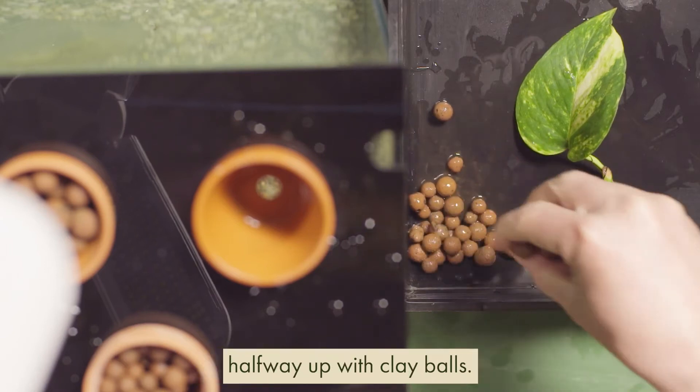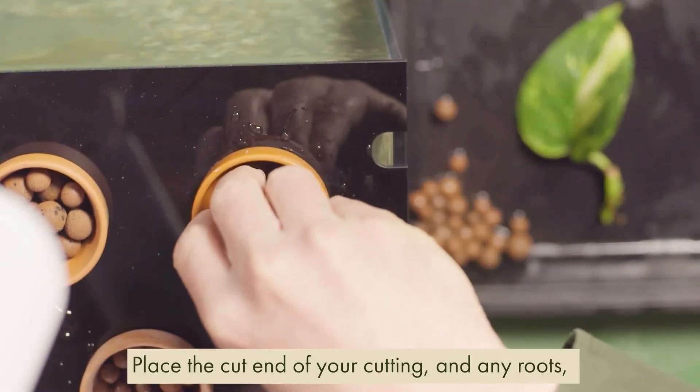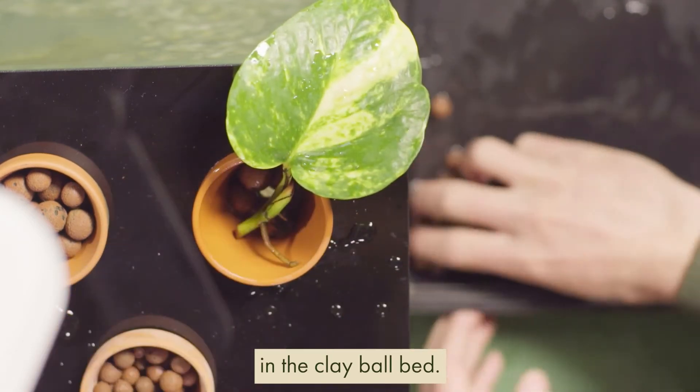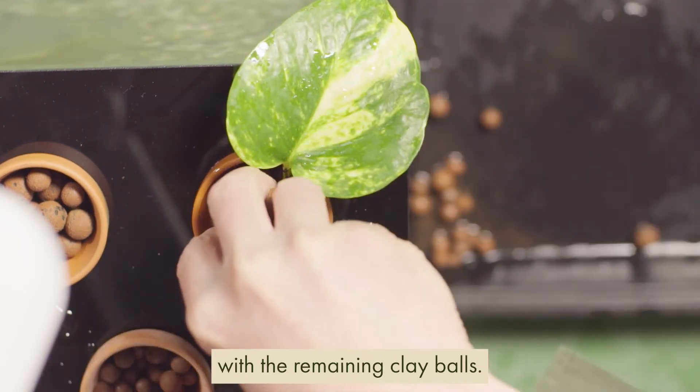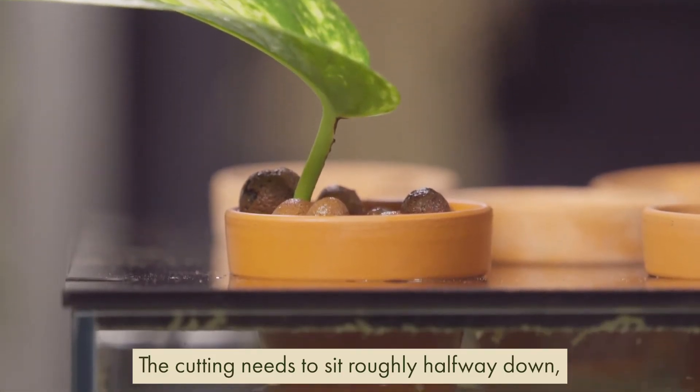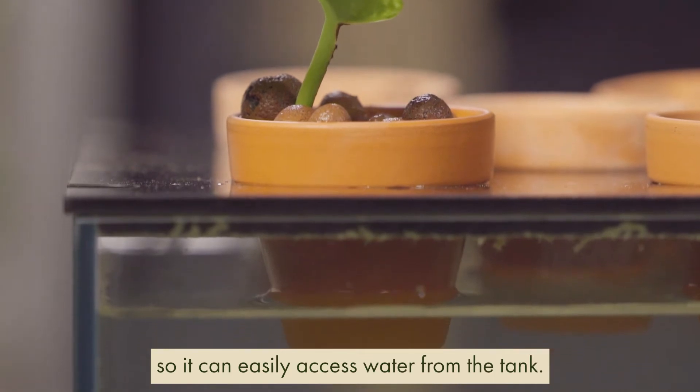Place the pot in the tank and fill it halfway up with clay balls. Place the cut end of your cutting and any roots in the clay ball bed. Now fill the pot up to the top with the remaining clay balls. The cutting needs to sit roughly halfway down so it can easily access water from the tank.